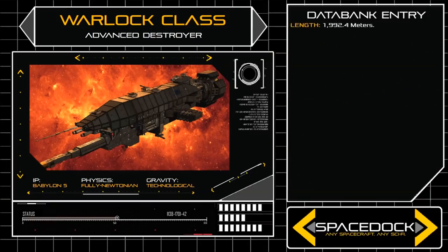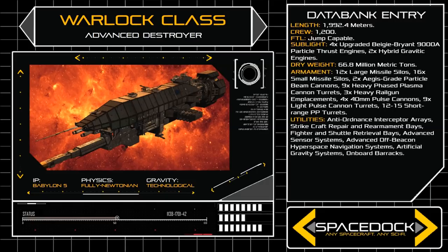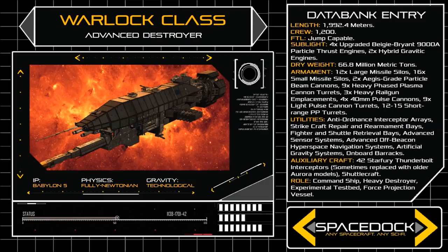At a length of 1,992.4 metres and a dry weight of almost 67 million metric tons, the Warlock presents a sleek and dagger-like frame, no longer requiring the bulky centrifuge hab of its Omega Class predecessor, thanks to newly acquired Mimbari artificial gravity systems.